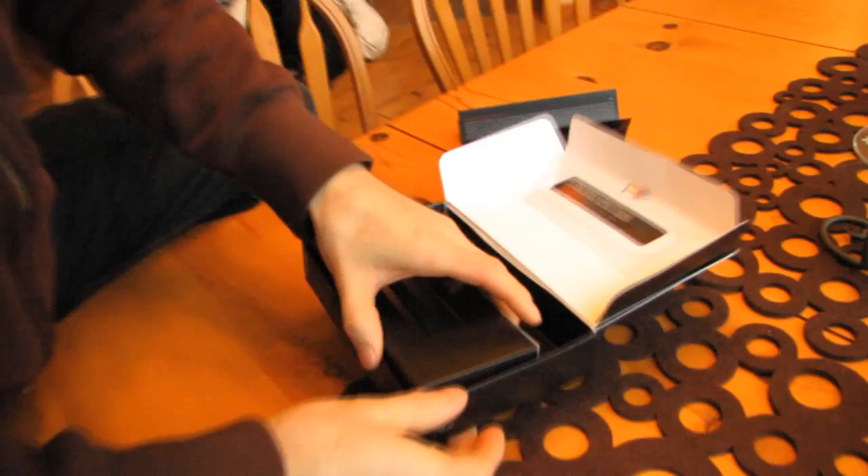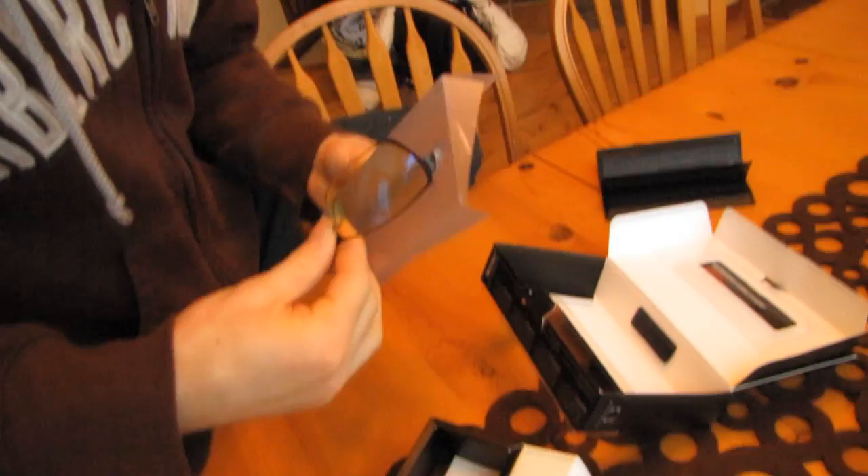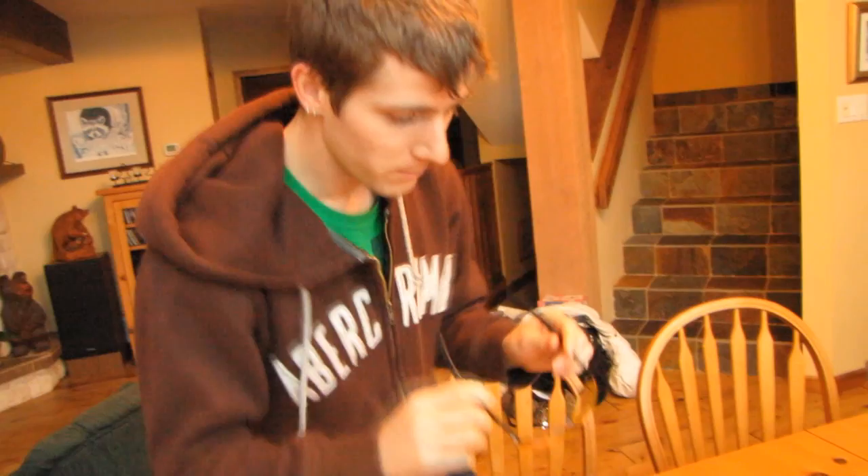Inside the box we find a nice little sleeve with a Gunnar logo on it, and a separate box for the glasses themselves. Now let's talk a little bit about how SteelSeries and Gunnar say they work.